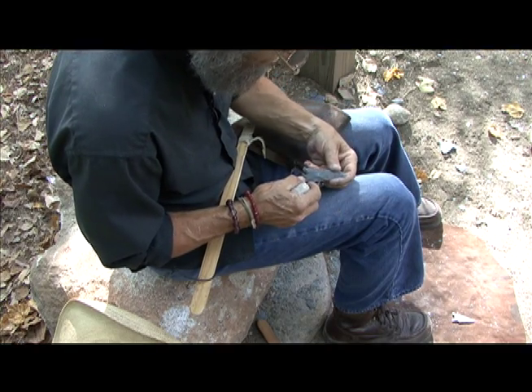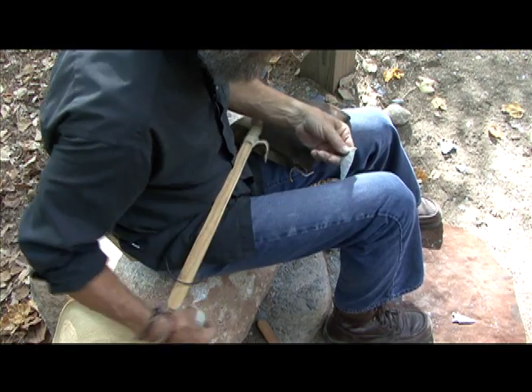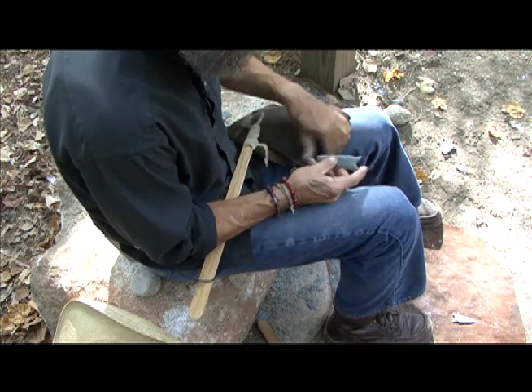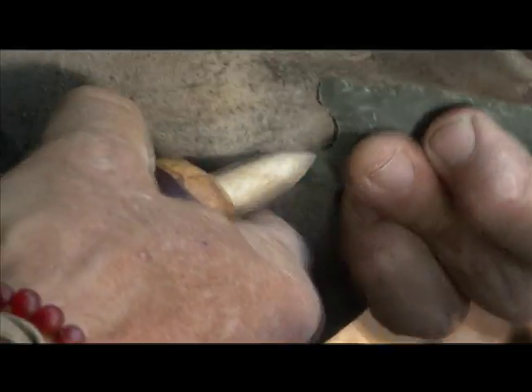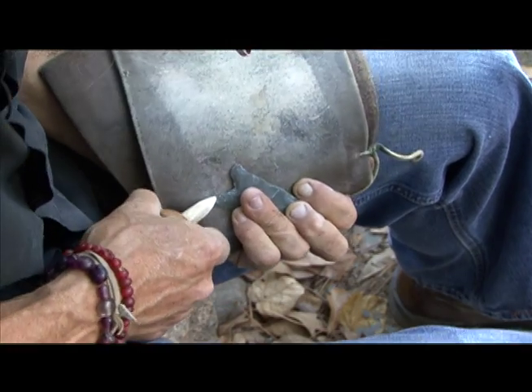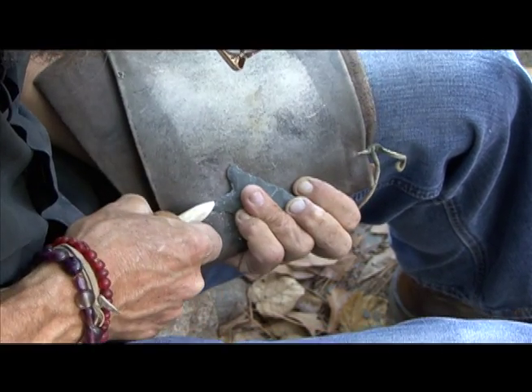So this is shaping. I'm shaping these ears with this pressure flaking technique. It's all the same physics, but instead of hitting it, I'm pressing it.